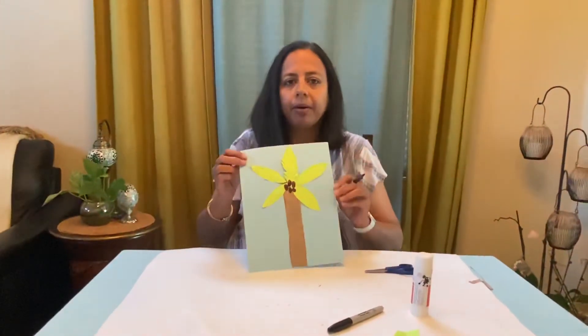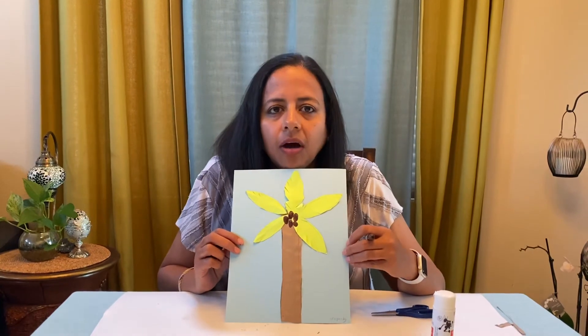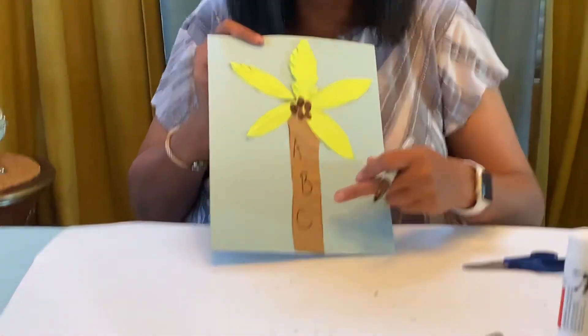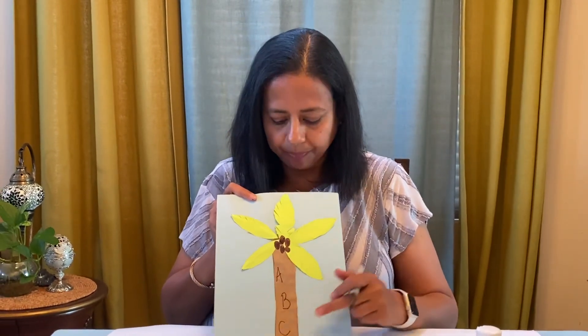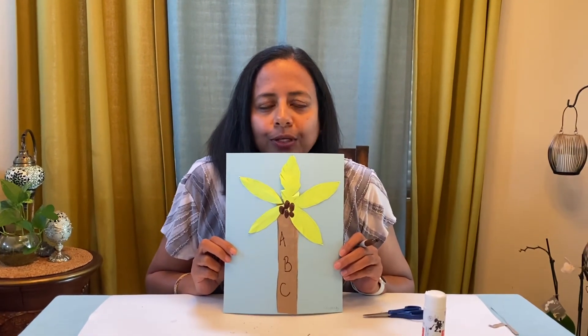Your Chicka Chicka Boom Boom tree is ready! But we can write something else — what do you think you can write on the trunk of the tree? All the letters that are in your name! Can you do that? I'm going to write A, B — and what letter did I write here? That's right, C — A, B, C! But you can write all the letters that are in your name. That's good practice to write your letters, and have fun! When you make this, can you post me a picture so I can see how you guys are working?